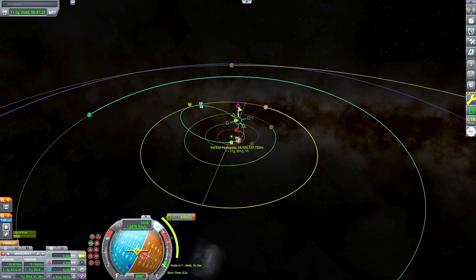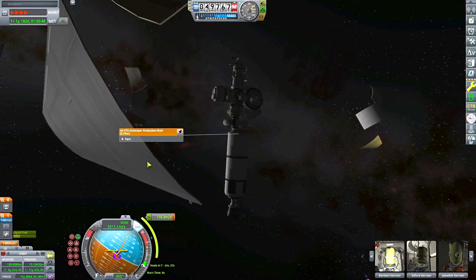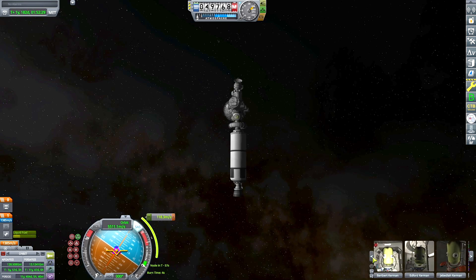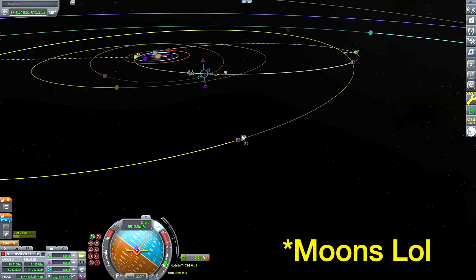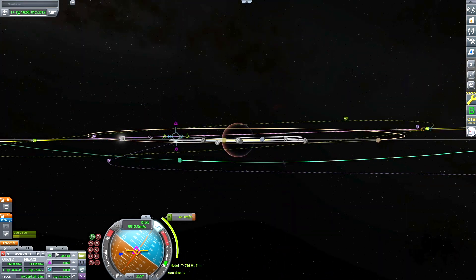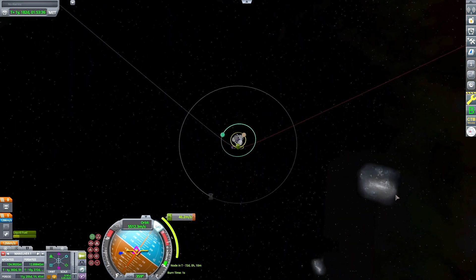It looks like we have our encounter. All I have to do is match our inclination at our ascending node. The Sarnis system is actually really similar to the Jool system — I just deployed the fairing there. It has a very similar number of planets, and it has a giant moon, like a Kerbin-sized moon called Slate, which you can do almost the exact same maneuver you'd know from Tylo if you've ever done that in the Jool system. So it's very similar.